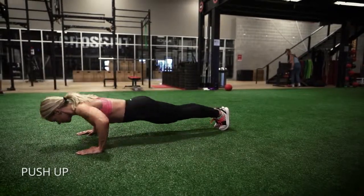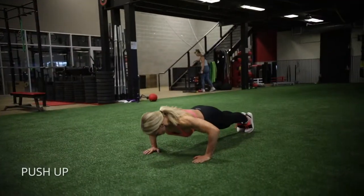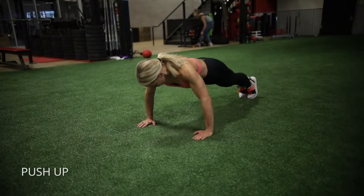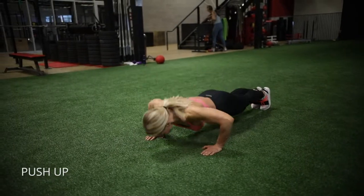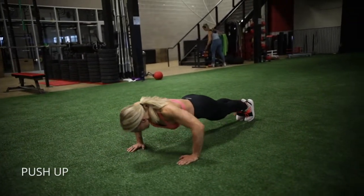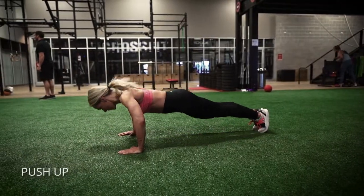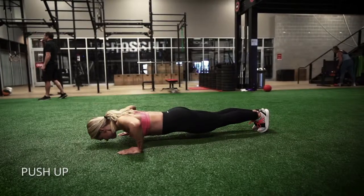For push-ups, you want to make sure your body is nice and neutral — squeeze your glutes a little bit, pull your abs in, and keep a nice neutral back. You want your elbows to go back at about 45 degrees, so not straight out and not straight back. Really think about pushing through your chest, lengthening through the chest, and then bringing your elbows together to squeeze through the chest.